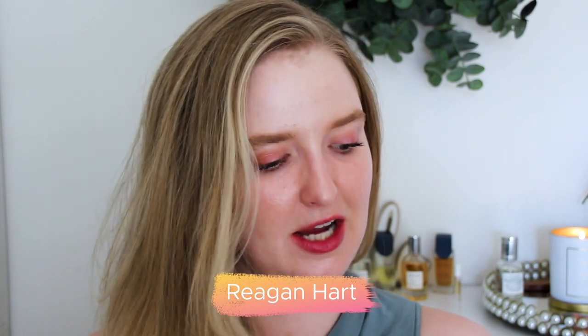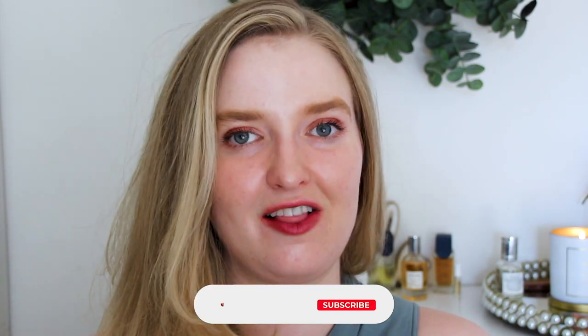Hello everyone and welcome back to my channel, or welcome if you're new here. My name's Regan. I do all things clean beauty on this channel, so if you're into that, click the subscribe button down below. I kind of do an all-shades-of-clean-green situation — that's just my little stick — and today we're going to be talking all about Evan Healy.